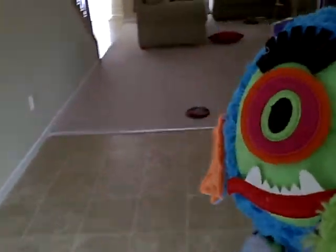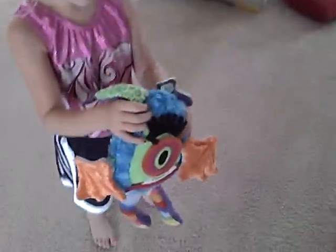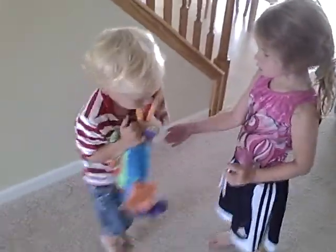All right, guys, you ready for your Smooshie? Okay, there he is. He's got extra arms, extra legs, all sorts of fun stuff. That's how you get to take off his pieces. Look, his ears come off. This is Smooshie? Yes, this is Smooshie. Can I have him? Okay, you are going to have to share him. Sit down with him, Coop. Let's see what you guys can do with him — you want to change his legs out?